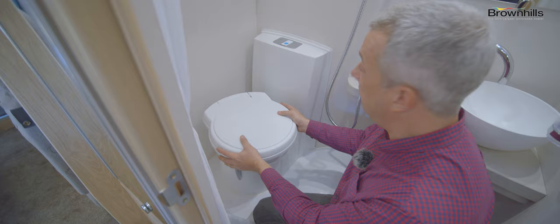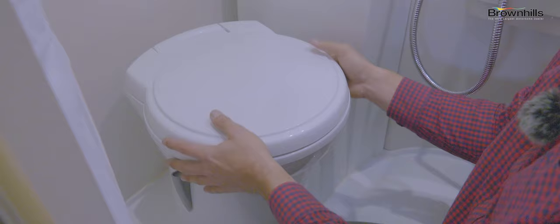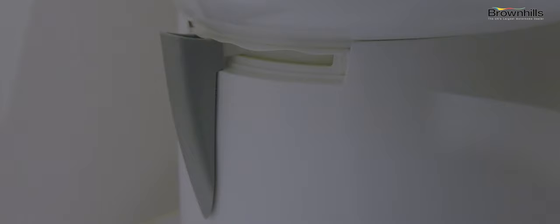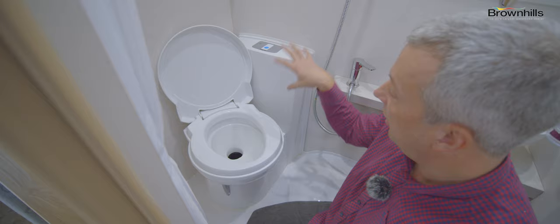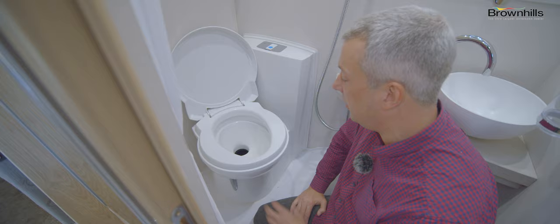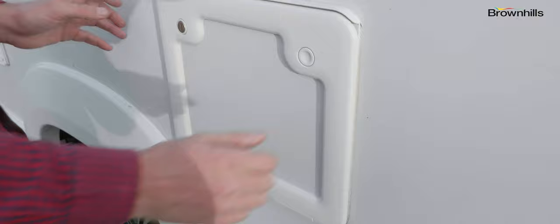Lots of campsites have their own toilet block, but it's more convenient to use your own toilet. This is a typical Thetford cassette loo with a swivel bowl so you can angle it to where you want it. Lift it up. There's a toilet flap on the side with a little lever to open it. To flush it, just press that button — it flushes from the fresh water tanks. There's no need to add chemicals to the water in the bowl; the only chemicals you need are in the cassette itself. When you're done, just shut the flap and shut the lid.